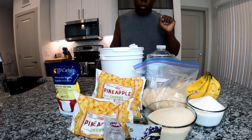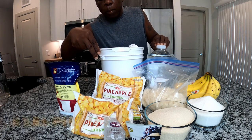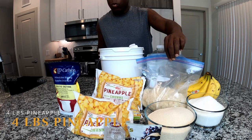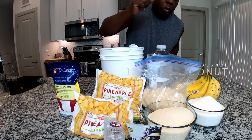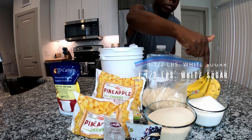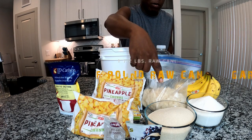We are going with four pounds of pineapple, 12 ounces of toasted shredded coconut, one and a half pounds of white sugar, and one and a half pounds of raw cane sugar.